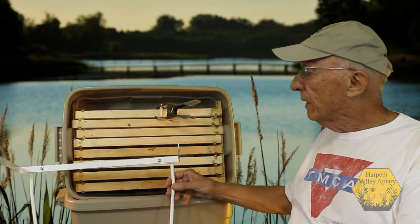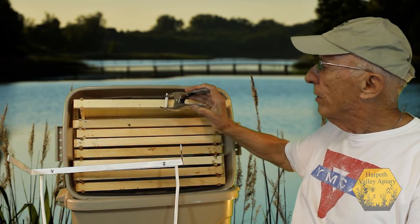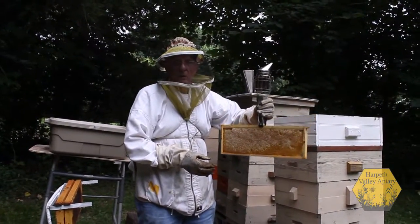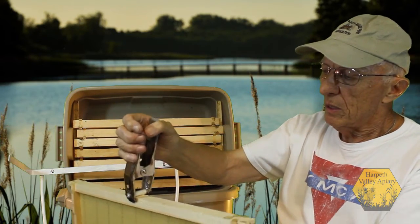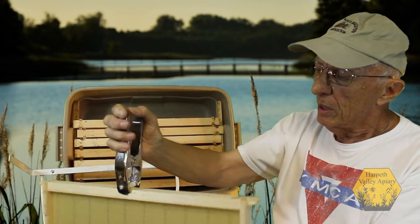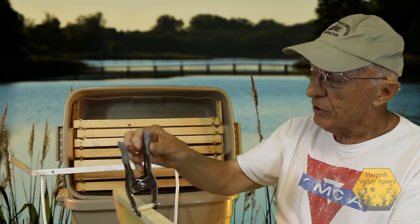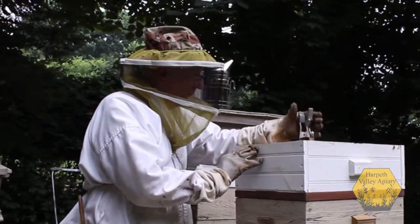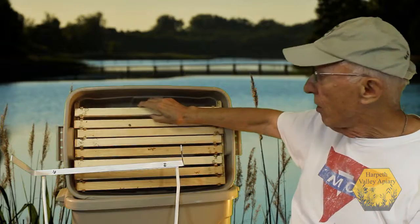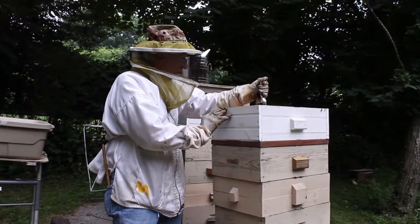The next item I want to show you is the honey frame grabber. Put it on a frame — it will hold the frame up, hold it with honey in it. There is a stop on the grabber that lets you grab the frame right at the center. You do not have to put any more pressure on the holder or use your glove to try to grip the frame. You get honey all over you, all over your glove, and this right here prevents that from happening.